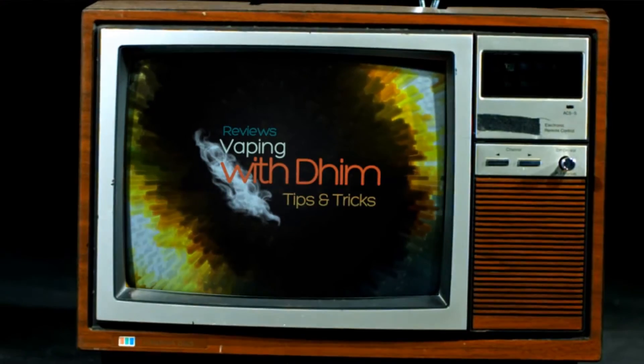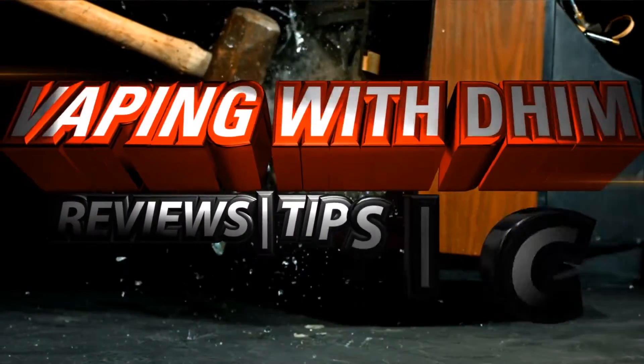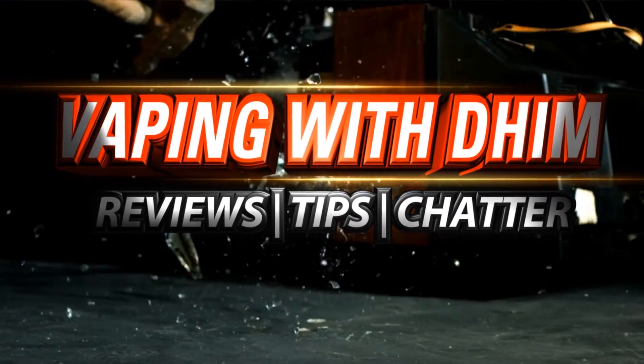What's up guys, this is Jason also known as Dim, and today we're going to find out if two bags of this stuff is worth one pouch of ReadyXWick. We're going to be reviewing a wicking material called ReadyXWick. It is sold exclusively by rbasupply.com in the United States only.